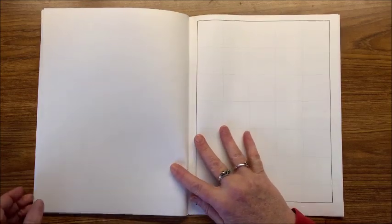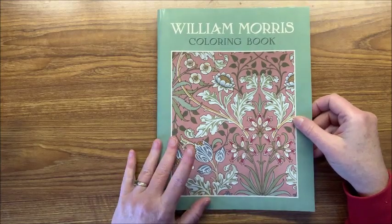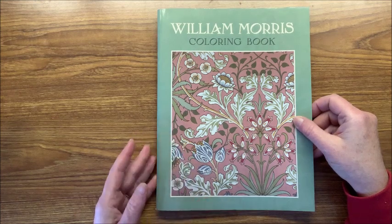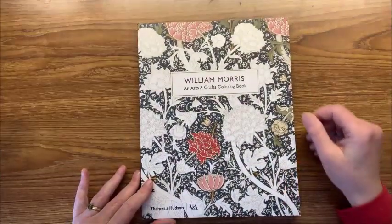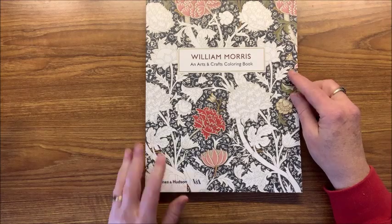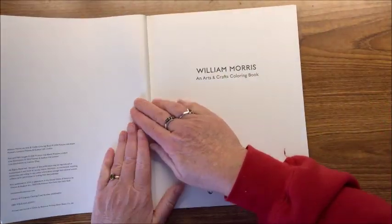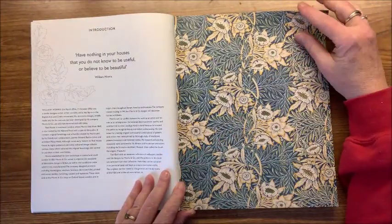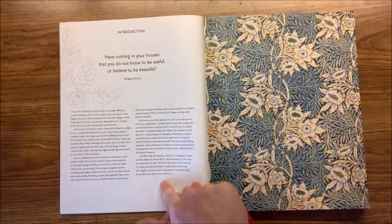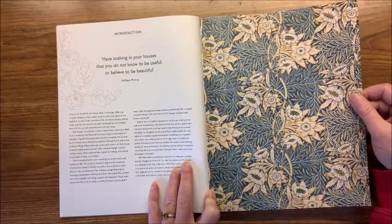This is a thinner book than the other two. I meant to check before I did this video — I think one or two of them might not have been on Amazon, so I will check where I got these books from and if possible leave links in the description. The next book is by Thames and Hudson — this is the William Morris Arts and Crafts Coloring Book. There's an introduction at the beginning that talks about his wallpapers and what William Morris is famous for.